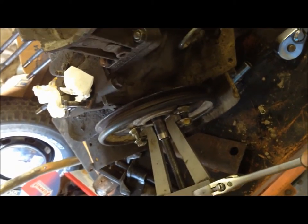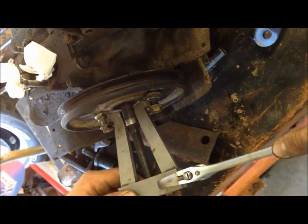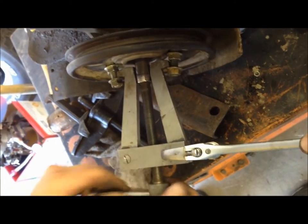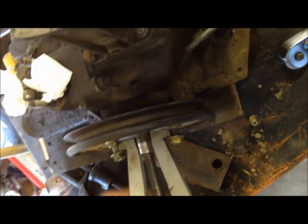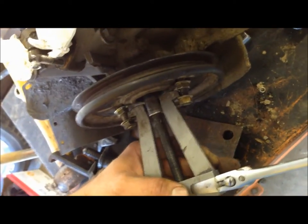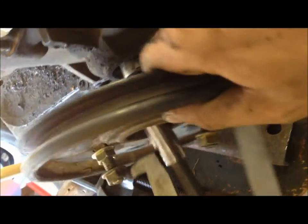Homemade front VW pulley puller — didn't want to spend the $15 on one. Just pick her up. She's off. There she is.